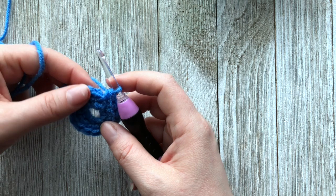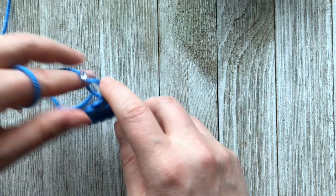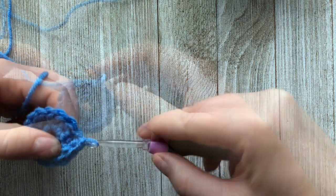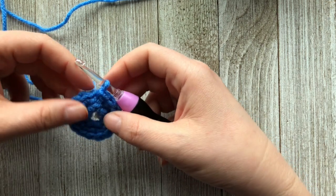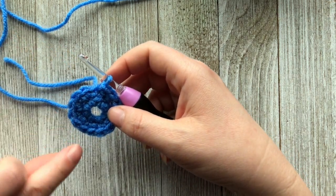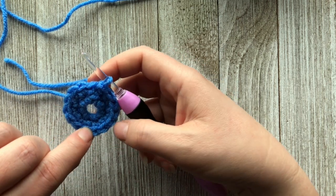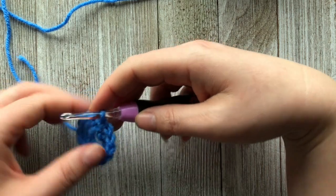To close up round two, we are going to skip over the chain and slip stitch into the first stitch. At this point you should have 14 single crochets — one through fourteen — plus your slip stitch.